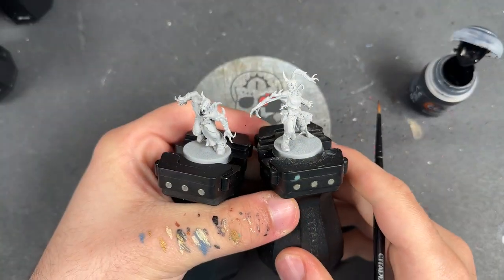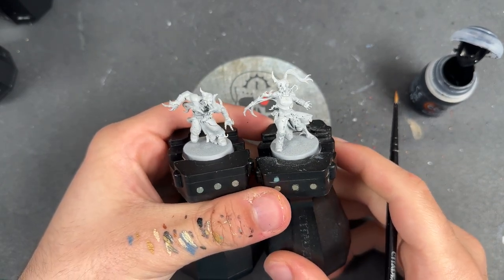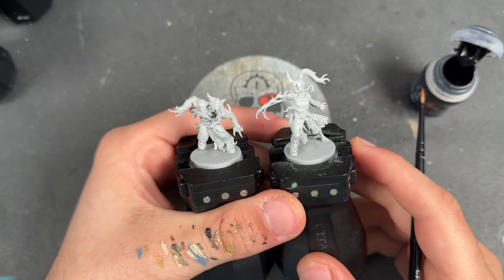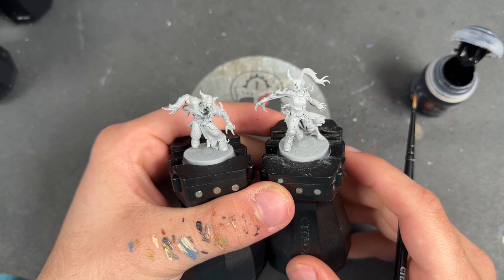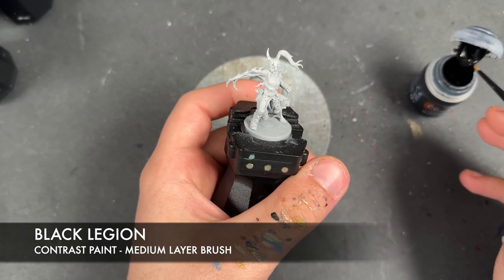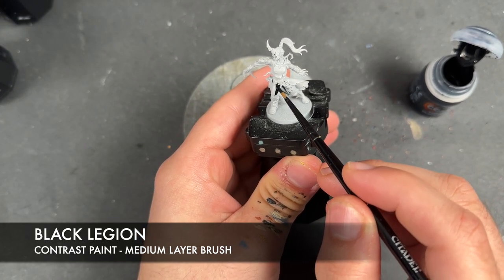The place we're going to start is on these two just here, because we've got some different clothing options within these. Of course you could do these all the same, but then they would look a little bit uniform, and we really want this to be a riot of colour because, well, chaos. So what we're going to do is start with these two and use some Black Legion — I'm going to use this on the trousers, and also on this one's hair knot as well.